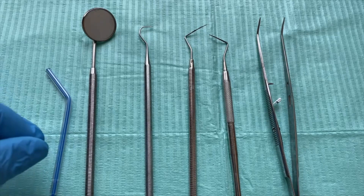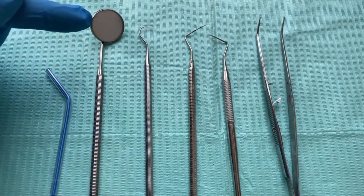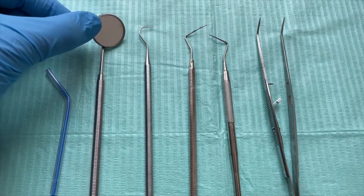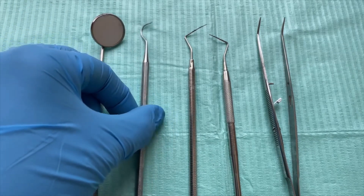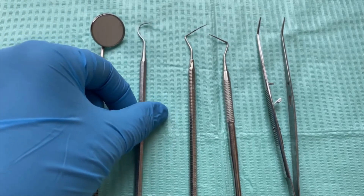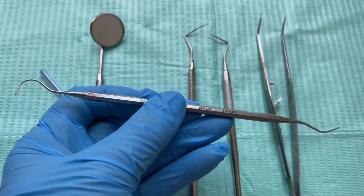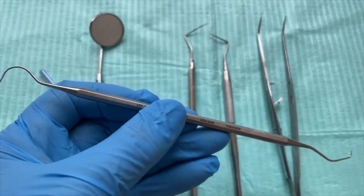So let's go ahead. What you need is a mouth mirror, which is this one here. And you have an explorer or a probe — some countries call it a probe. This is an explorer. If you can see, it has two different ends: you have the sickle end, that end there, and you have the Briault end.